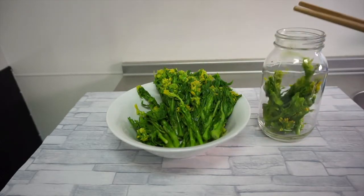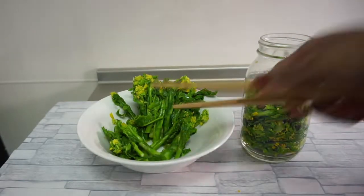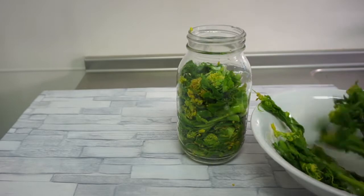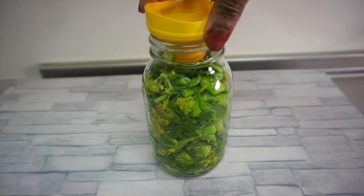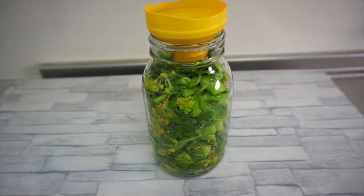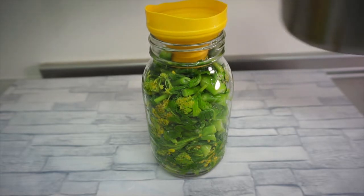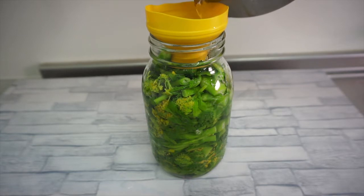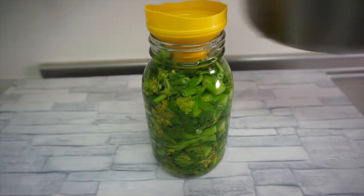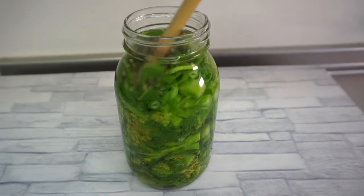Now I'm going to begin the pickling process. I'll start by transferring the blanched rapeseed blossoms into the jar. Next, I'm going to add the pickling solution — at this point it had completely cooled down. We do not want to use hot pickling solution as that would further cook the rapeseed blossoms. I'll add the solution until the blossoms are fully submerged, and use my tongs to push out excess air and ensure the solution reaches every part.